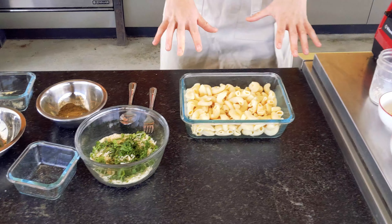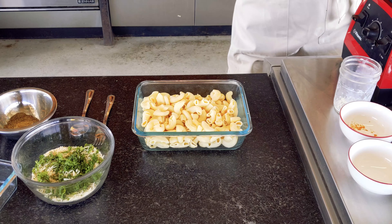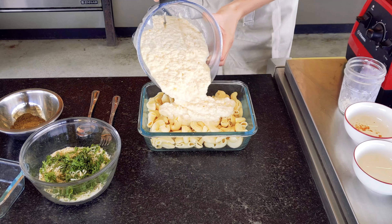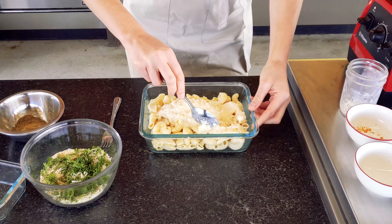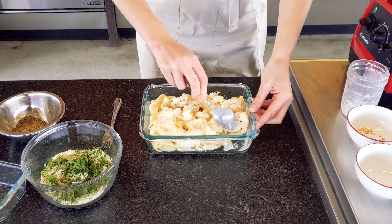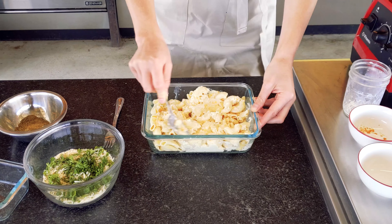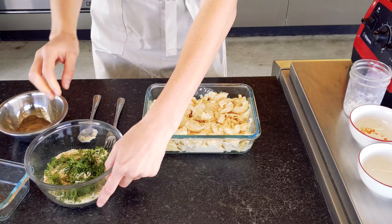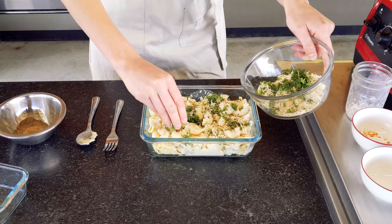The pasta is already cooked and ready to go, so now all we need to do is combine all of the ingredients together. First, we're going to add some of our sauce to the cooked noodles, and then we want to mix it all together so that all of the noodles are nice and evenly coated. Then once we have a nice mixture, we're going to take our breadcrumb mixture and sprinkle it on top. Make sure it's nice and flat before putting on the breadcrumb mixture, then sprinkle it on just like this — make sure the top of the dish is completely covered.